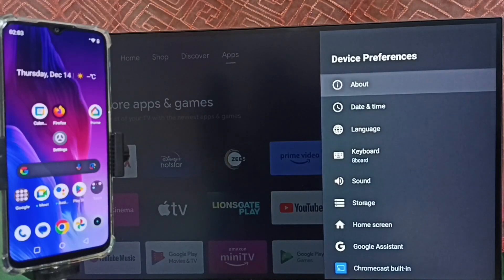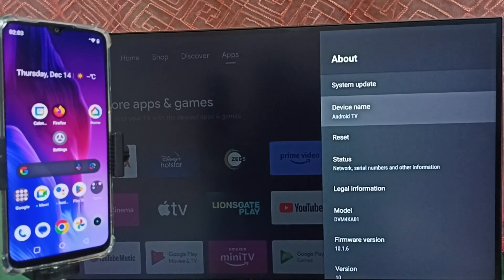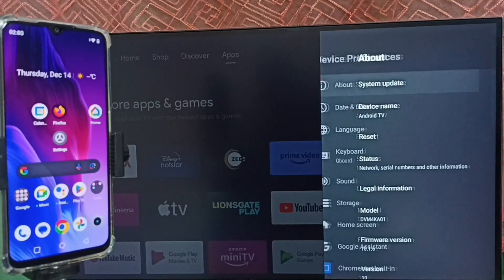Then go to About and note this device name — this is the name of this TV. You can edit this name and give it any name you like. So let me note this device name, then go back.